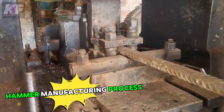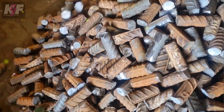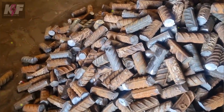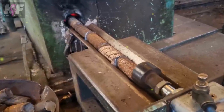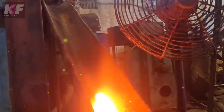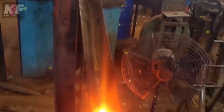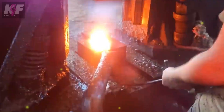The hammer manufacturing process involves several steps to produce high-quality tools. First, the right material is selected — usually high-carbon steel, known for its strength and durability. The hammerhead is then shaped through hot forging, where the steel is heated to a high temperature around 1,200 degrees Celsius and molded using dies, aligning the grain structure for added strength.